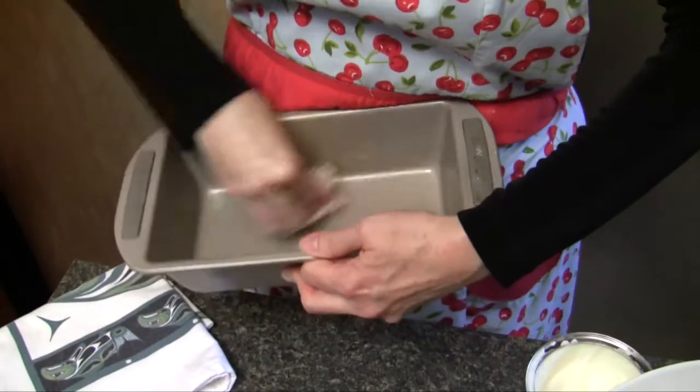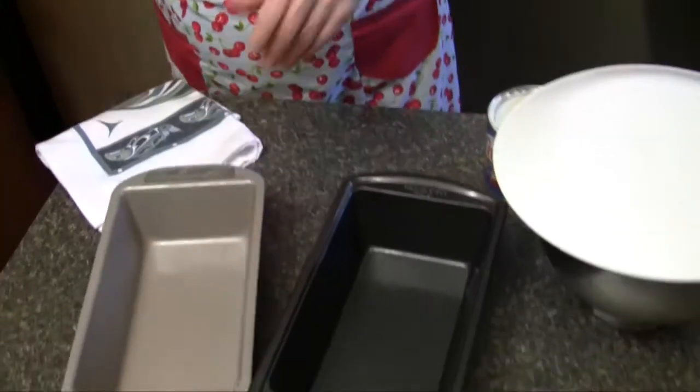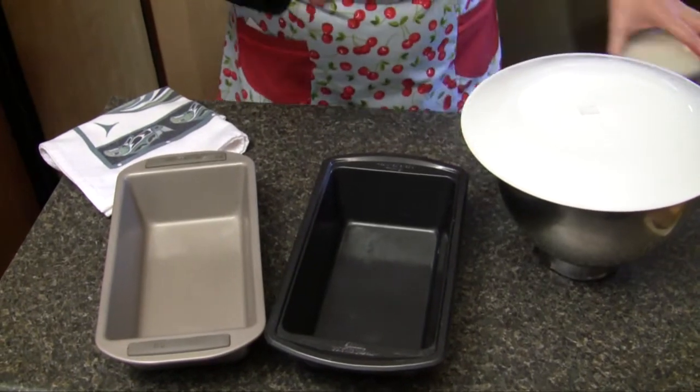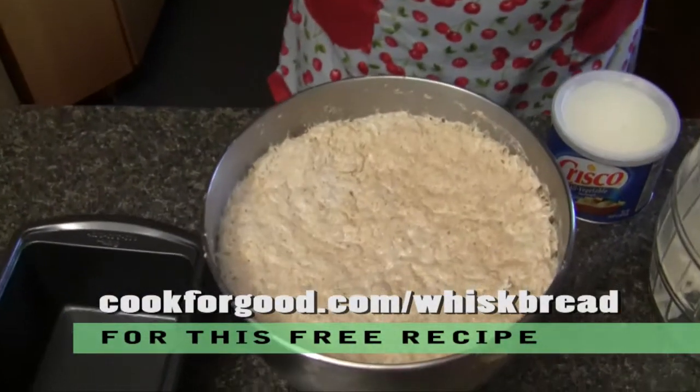One of the secrets to having really tasty bread is to use a stickier bread dough than you ordinarily would when you're just kneading it. And that's one of the great things about this whisk bread, which we just whisked up and let sit in the refrigerator overnight.